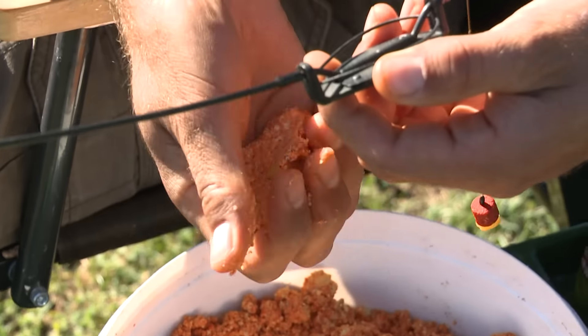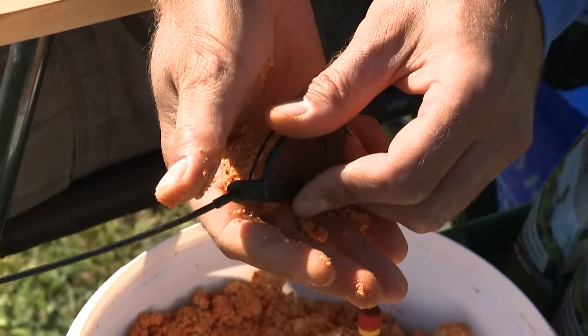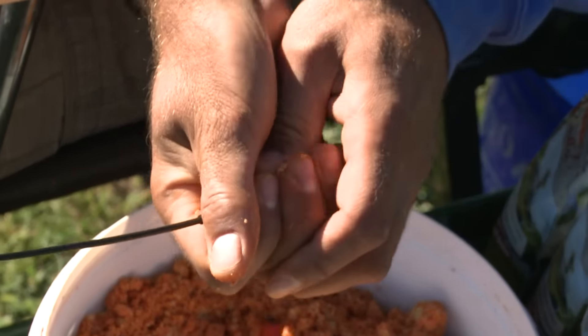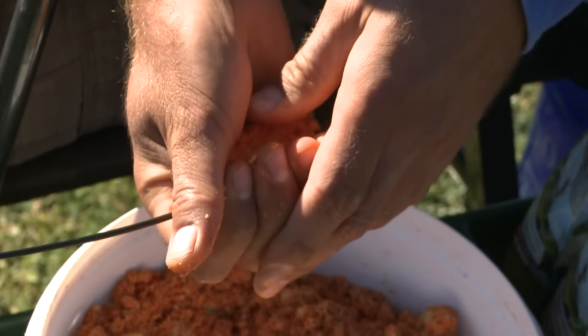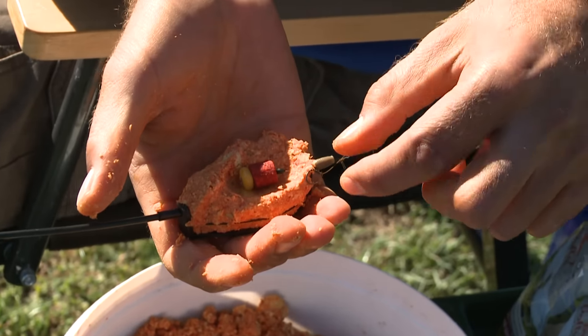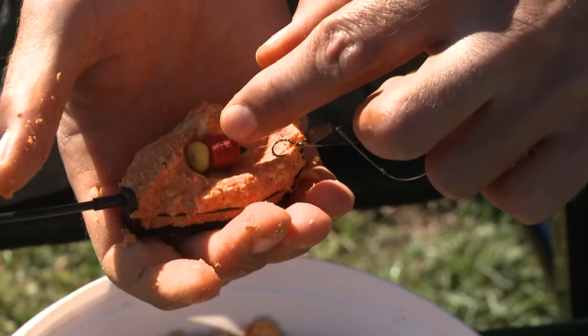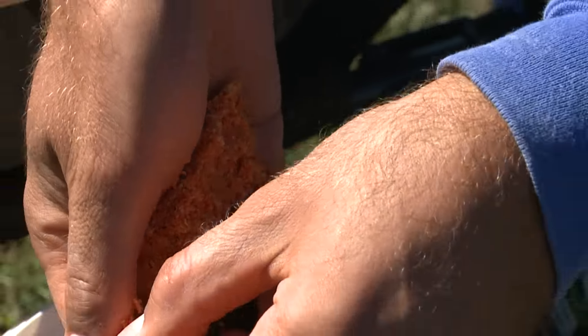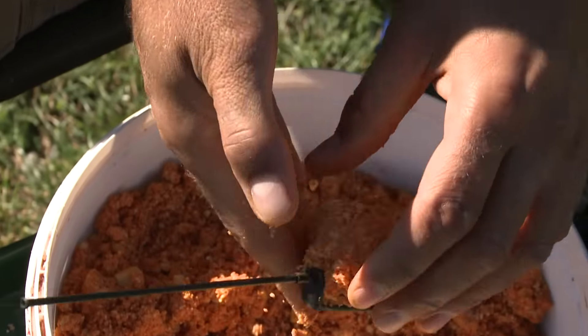I put the pellet out, I cut it, and I have already used it. I cut the pellet a little bit, I put it into the bait, and I close it.